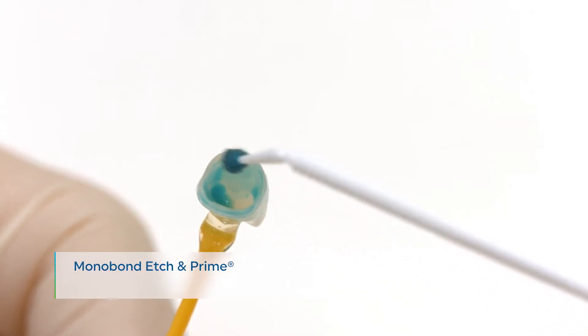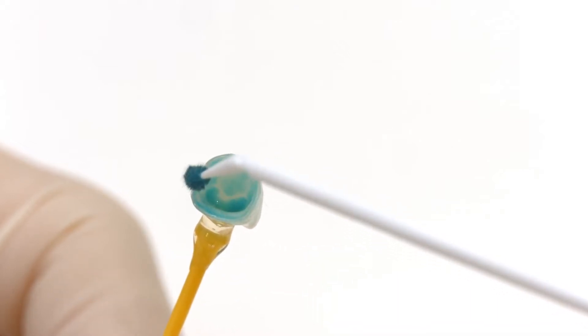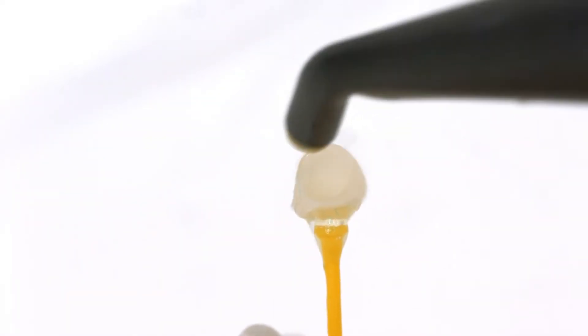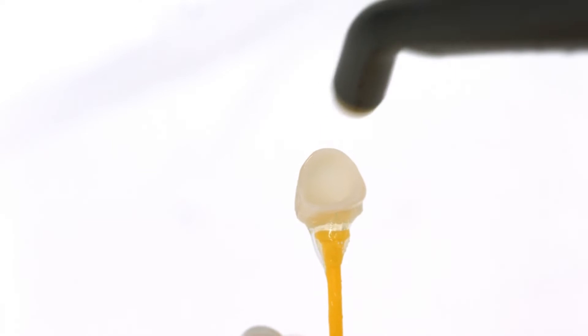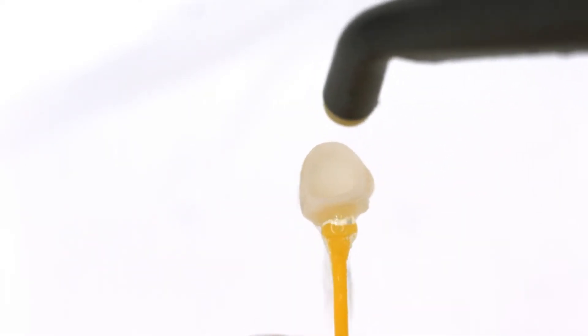Apply Monobond Etch-In Prime bonding agent to the bonding surface with a micro brush and rub it onto the surface for 20 seconds. Allow it to react for 40 seconds. Rinse off Monobond Etch-In Prime with water and thoroughly dry the restoration for 10 seconds with a strong stream of air.